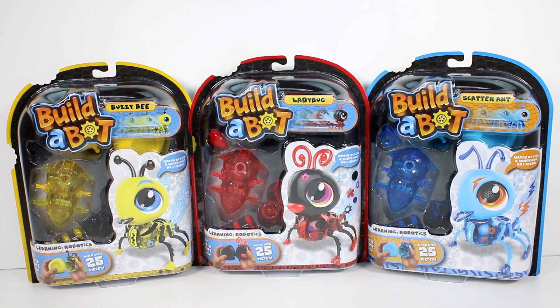I do want to thank the company for sending these to me. I love Build-a-Bot to begin with. I loved the first range of characters that they made — they had a bunny, a dino, and a fox.